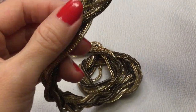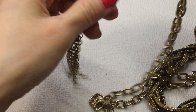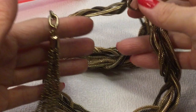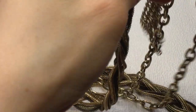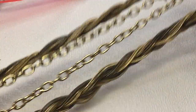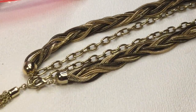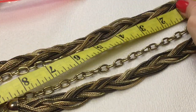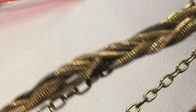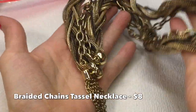Then we have this braided chain — multi-colored metal: copper, black, gold. This is interesting. You could wear it like this, with the tassel on the back, or with the tassel in the front. This is a very versatile necklace. It measures about 20 inches around. I wonder if you can also wear it as a bracelet — I think you can. That's pretty cool with the tassel.